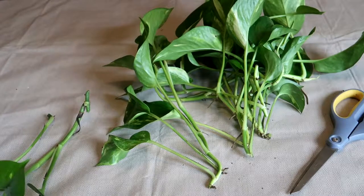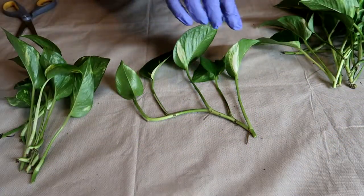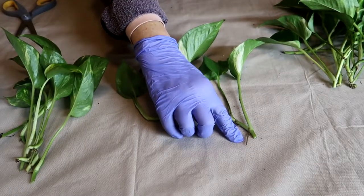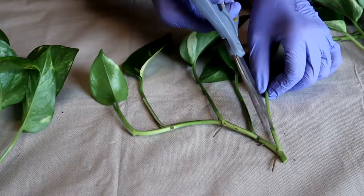Now I'm going to separate all the pothos cuttings into individual starts. With pothos, it's important to have one leaf and one root node for each start. Now you simply cut them apart.